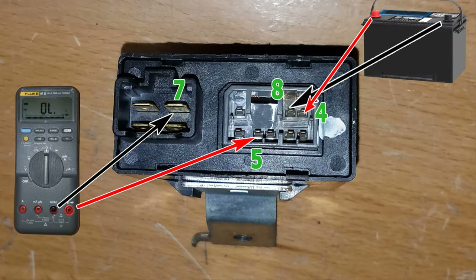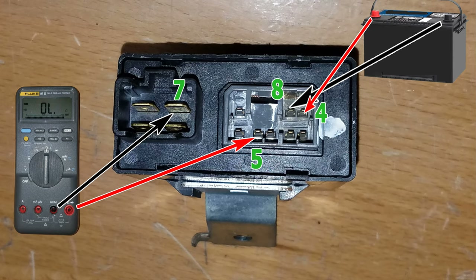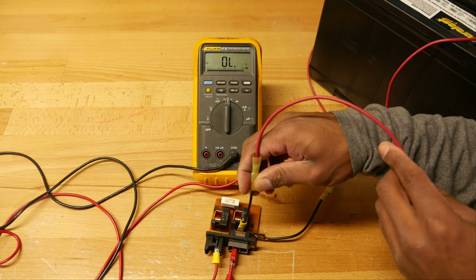We're going to do three tests. Starting with test number one: I have the negative probe from the multimeter hooked up to terminal number seven on the relay and the positive probe hooked up to terminal number five. From the battery, I have the positive hooked up to terminal number four on the relay, and then we're going to touch terminal number eight with the negative. We have the multimeter in continuity mode, so we should hear a beep when we touch the battery negative to terminal number eight.